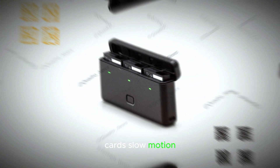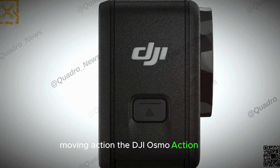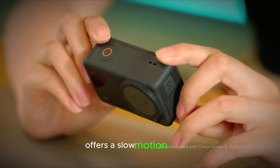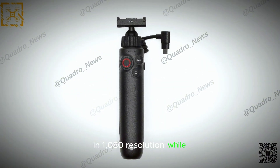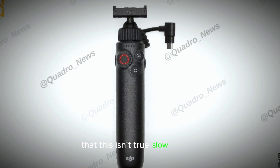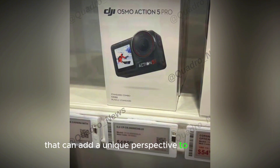For those who love capturing every detail of fast-moving action, the DJI Osmo Action 5 Pro offers a slow motion feature that records at 960 frames per second in 1080p resolution. While it's important to note that this isn't true slow motion, it still provides a dramatic effect that can add a unique perspective to your videos.